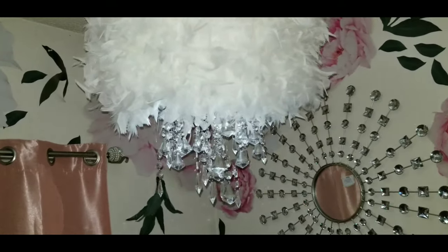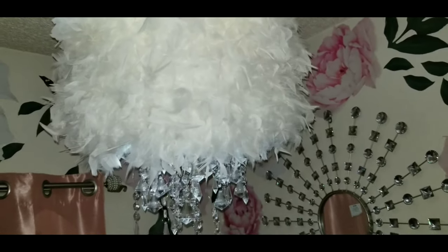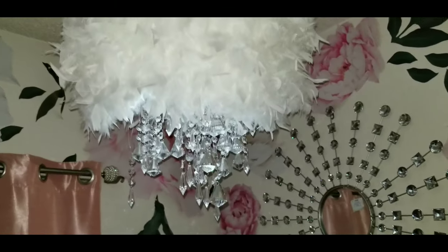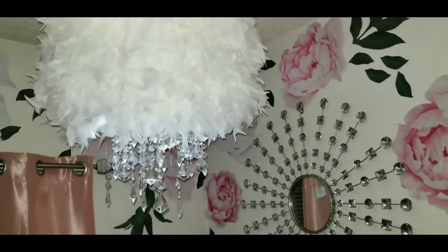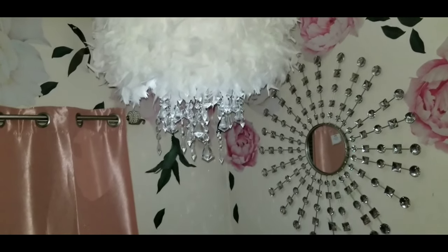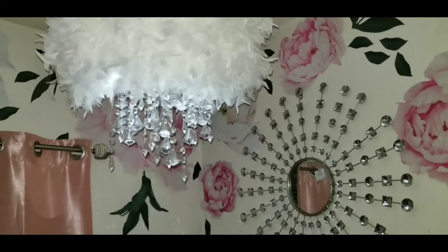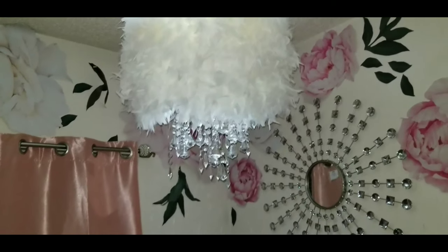This is how it looks after — absolutely gorgeous! This video is filmed at night so it's a bit dark, but for my first try it came out really pretty, more than I expected. It's so beautiful and glamorous, and so easy and cheap to make. If you were to buy one of these it would probably cost thousands, but mine came in under $100 — I'm so happy with how it turned out.